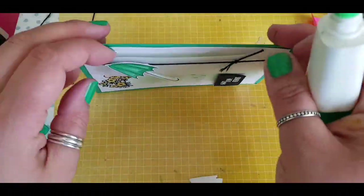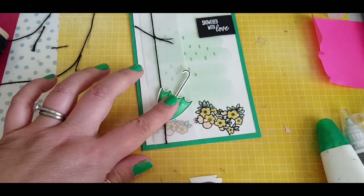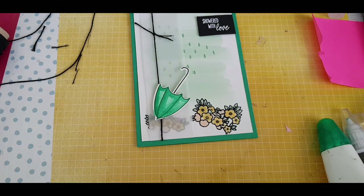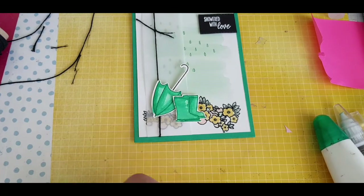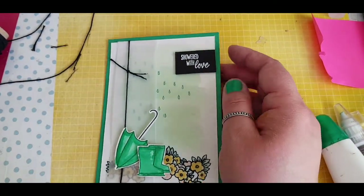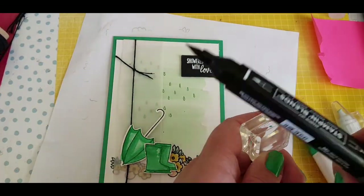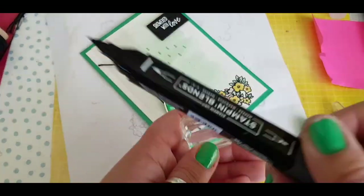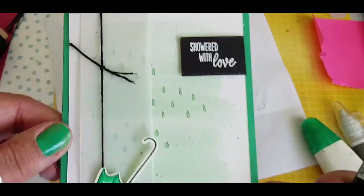I put a bit of glue behind the umbrella because that vellum was flapping about a bit so I just wanted to secure that. Because I've done the umbrella and boots in Cormie Clover, I wanted to distinguish it from the black outline of the flowers, and it really worked well with the vellum. Just to incorporate a bit more black now that I've introduced this colour, I'm using my black Stampin' Blend, hitting it over a block to give me a stable surface, and this creates some splatters on the card.